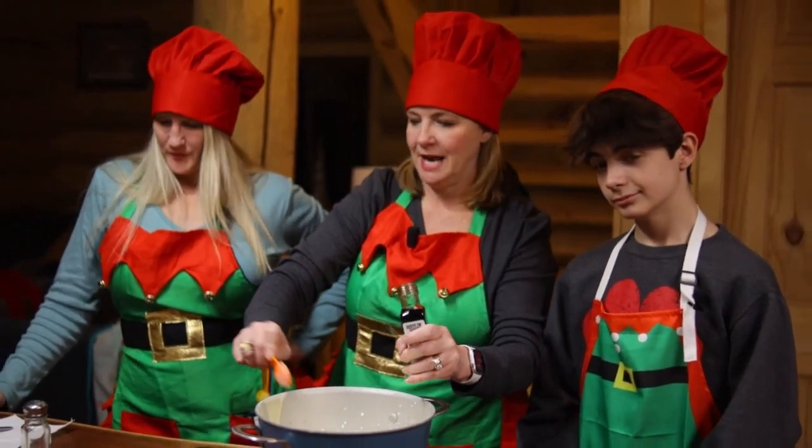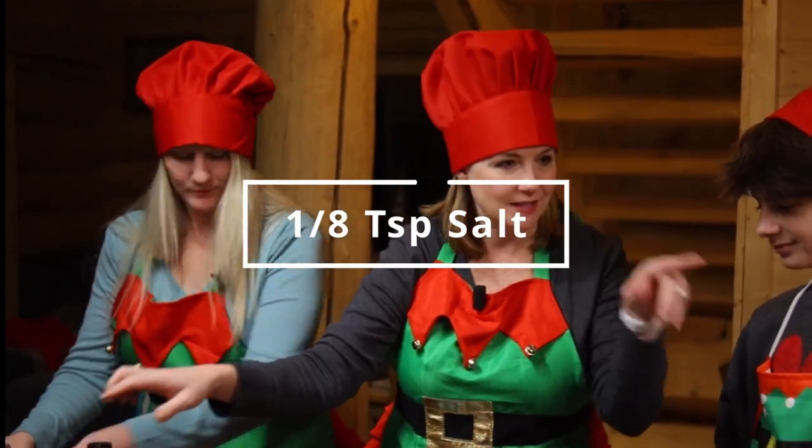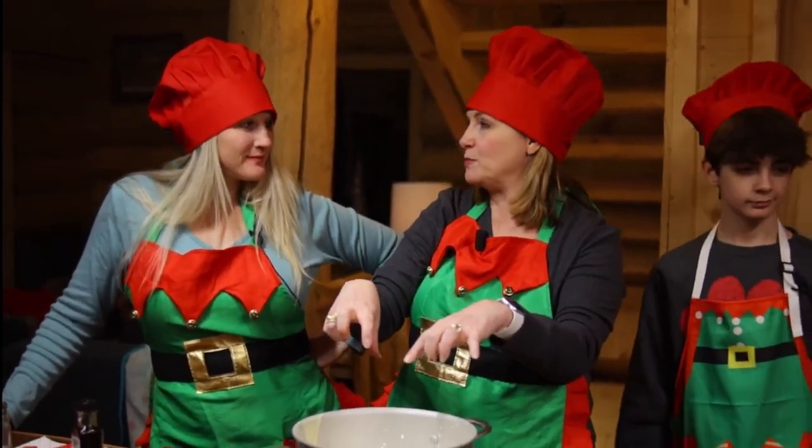And then we're going to do about an eighth teaspoon of salt. So now we're going to take this to the stovetop. We're going to melt this down, and while this is melting, we're going to make some homemade whipped cream.